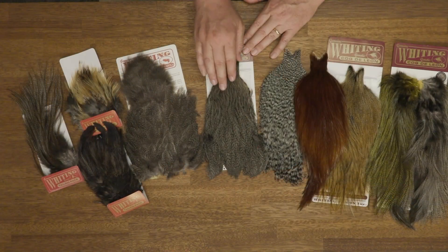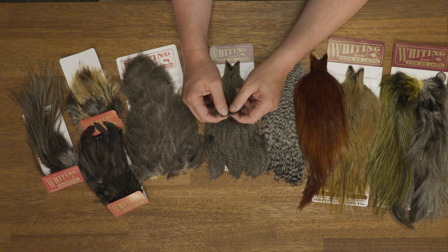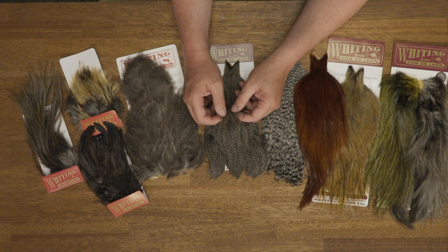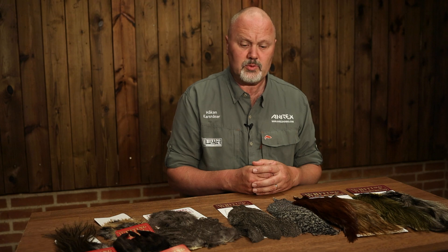Now we have some products that are probably not as well known as the rooster products, and that's the products from the hen. Here you have the hen cape, which has the same sort of coloration in the hackle — really nice, striking coloration. The fibers are a bit stiffer than an ordinary hen feather, but it works excellent as a collar on tube flies or saltwater flies. You can also use them on shrimp flies as well.